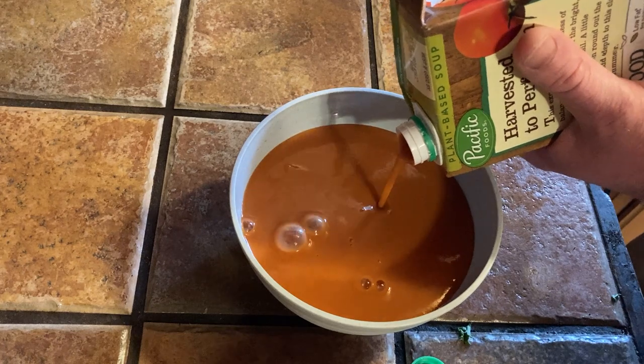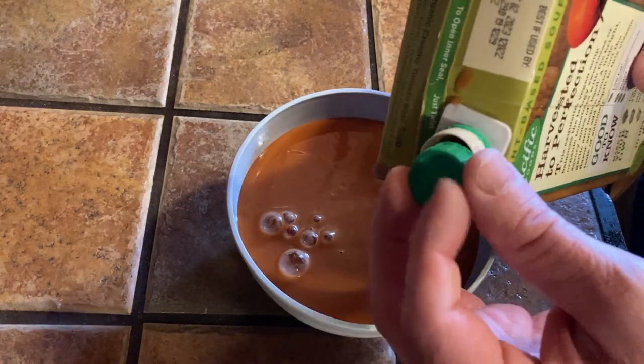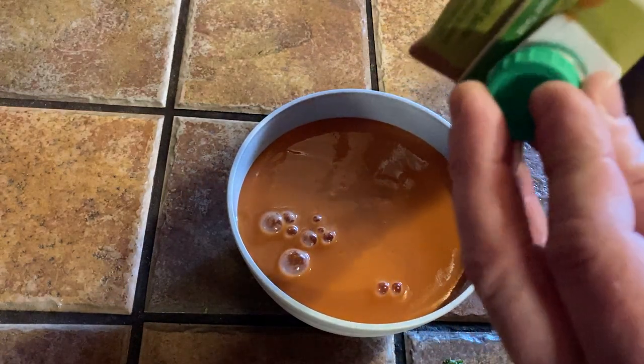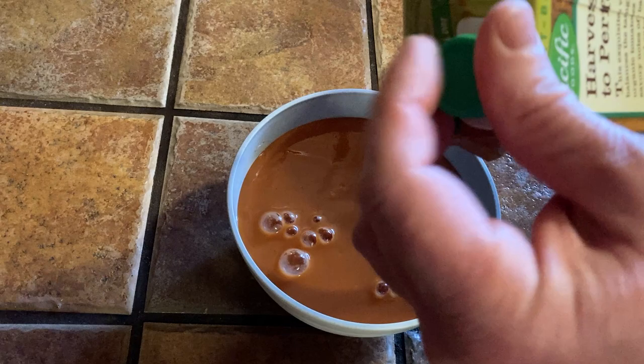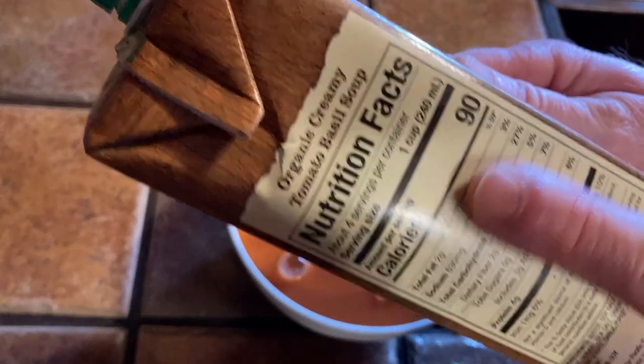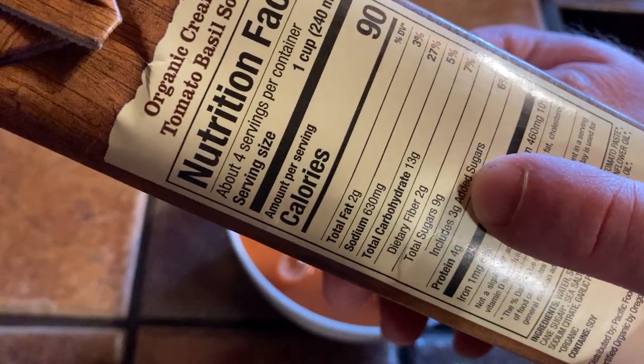I'm going to heat this up in the microwave. Wow, look at that, that looks so good — my mouth is watering. I just came home from the gym and I wanted something quick and easy, so I thought let me have this as a side dish. One cup has 90 calories, two grams of fat, 13 grams of carbs.